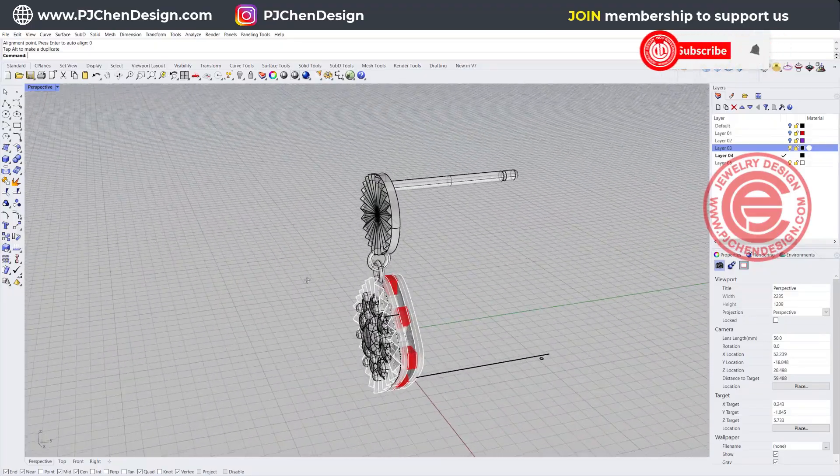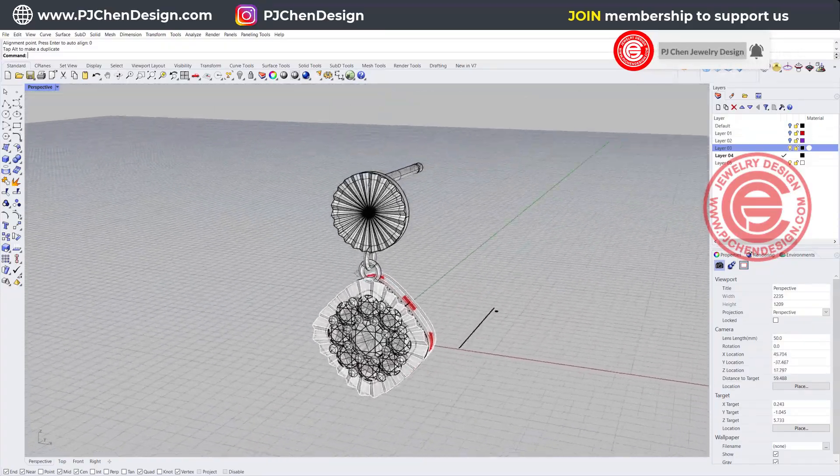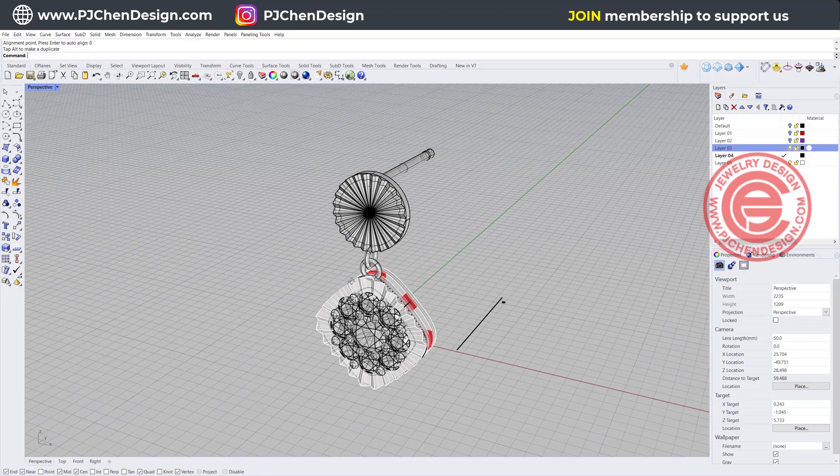I hope you enjoyed this video. I do have a playlist for all kinds of different earrings, so if you are interested in that, check out the playlist and let me know what you think. Thank you for watching and I'll see you next time.